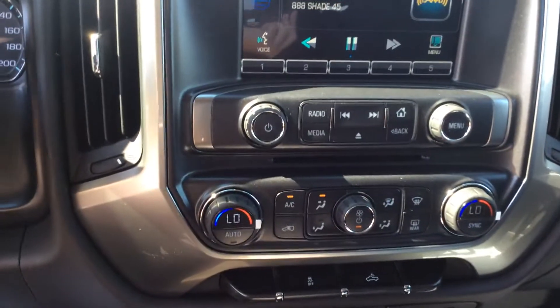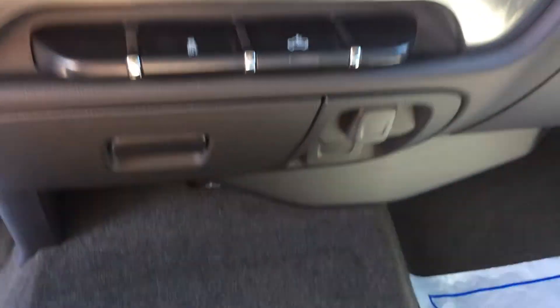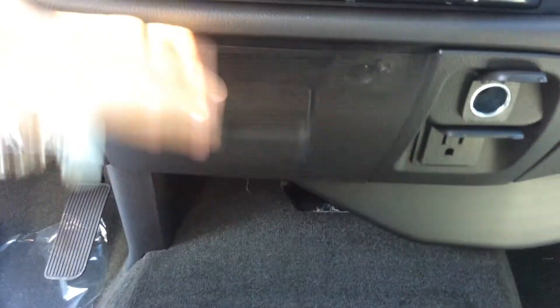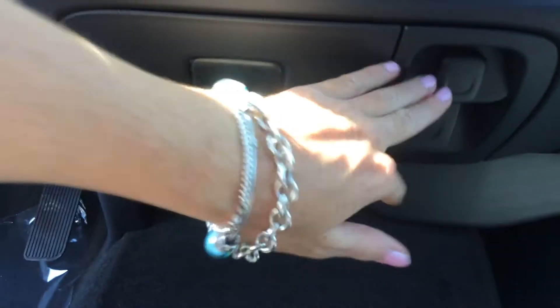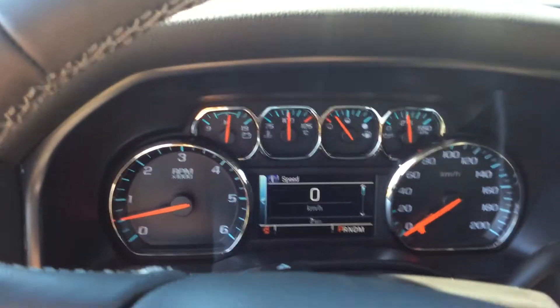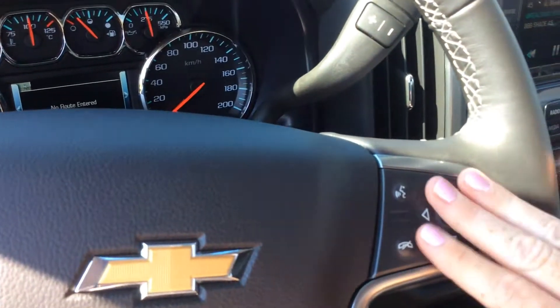Dual zone air conditioning. We've got a high capacity air cleaner in here. We've got our traditional AC power outlet, our auxiliary cord outlet, and some storage down here as well — niftily placed where you can't see it, doesn't take up much room in the truck. The truck information center up here has lots of cool information.